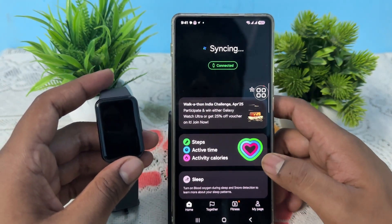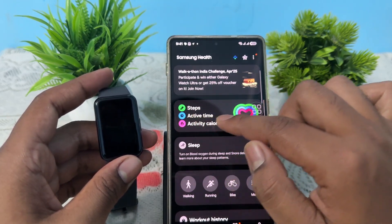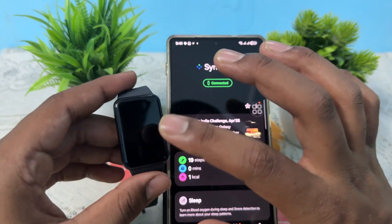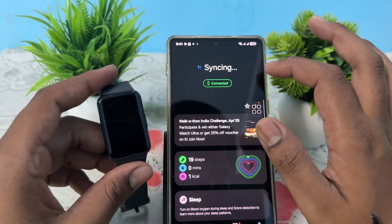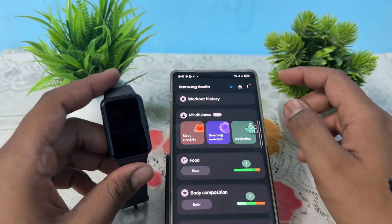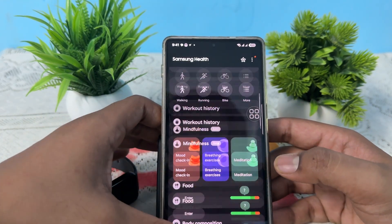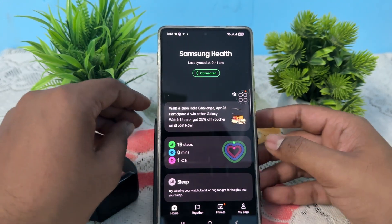Here it shows your steps, active time, active calories, and all those things after syncing and getting data from your band. Just wait for the syncing process to complete. If you want to customize things like food intake or body consumption, you can do that from here. Thank you, have a nice day, and subscribe to the YouTube channel!